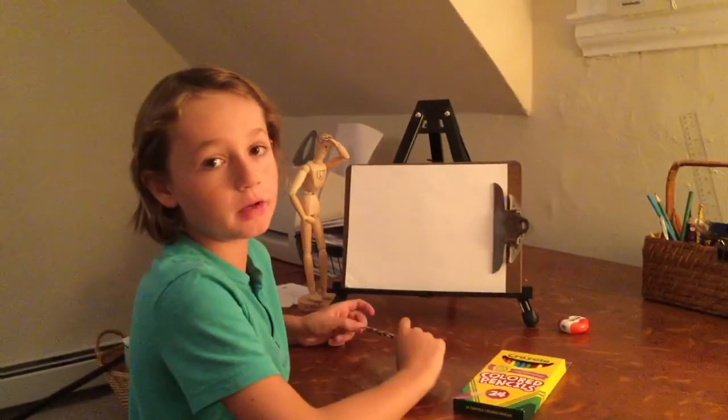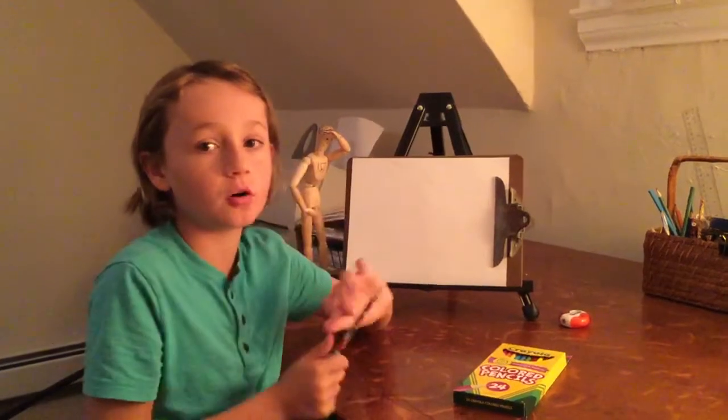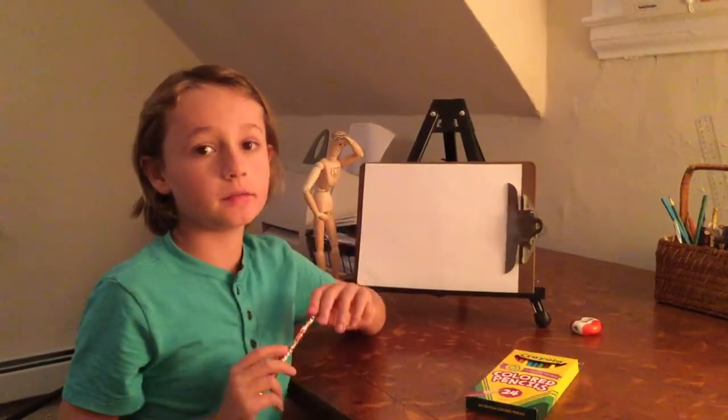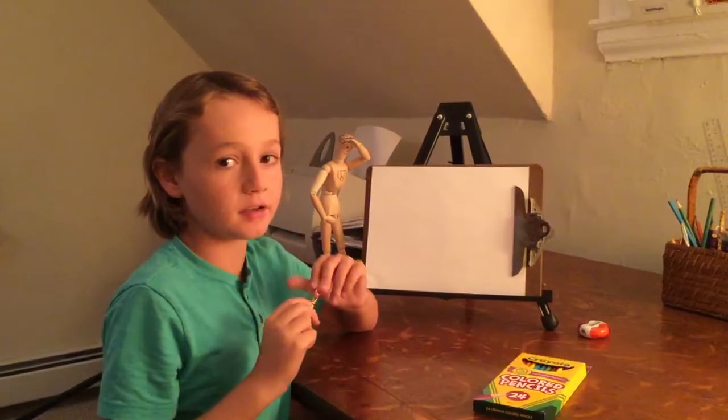Hi, my name is Will. I'm here for my first video to show you how to draw my logo, the Doodling Tortoise. And my motto always is, drawing takes time. You always got to remember that.